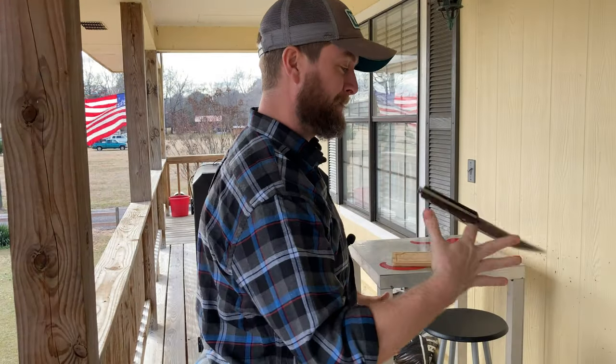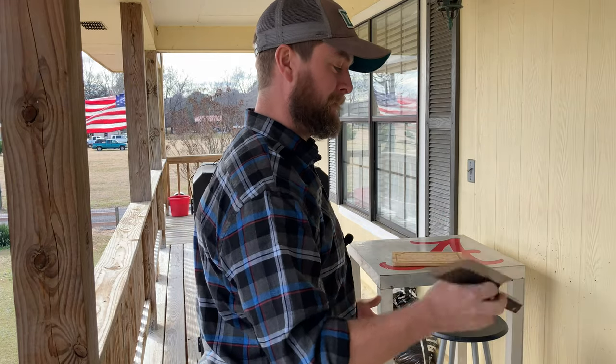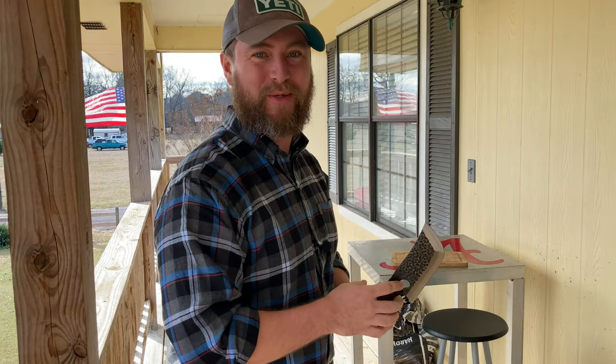Don't try this at home. I've already cut myself once — I'm not gonna lie — I got a little nick right there, but it's okay.